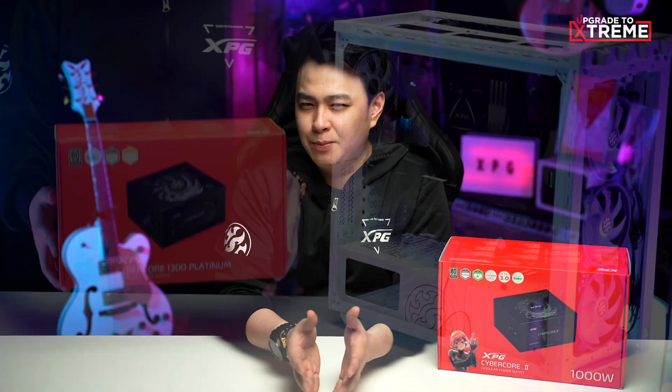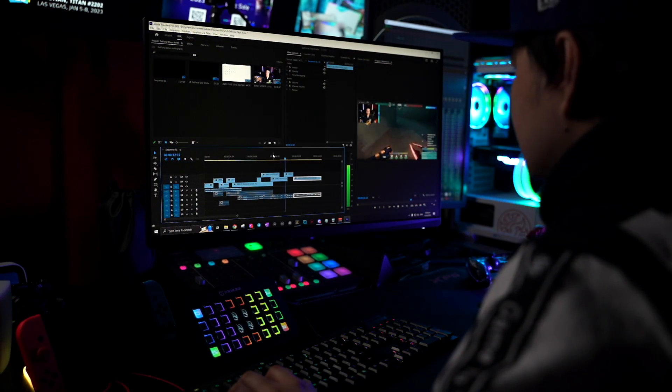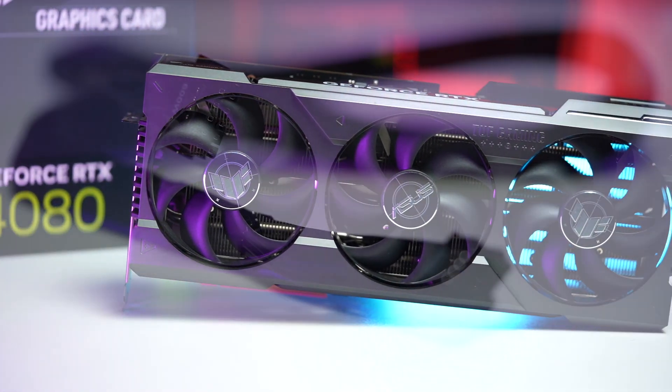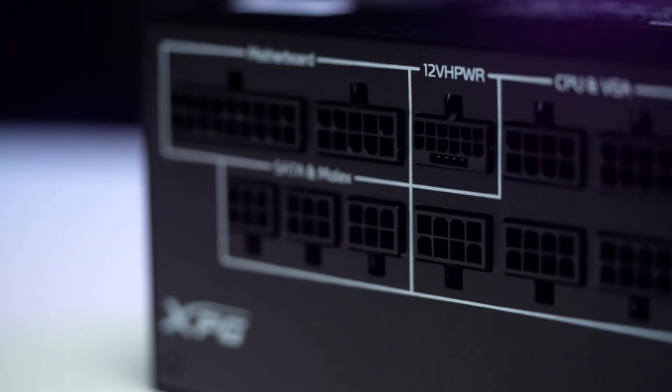Coming from the previous Cybercore version, I can confidently say its power efficiency is great — overclocking my 13900K CPU and 3090 GPU gave me no problems at all. That said, upgrading to the latest GeForce RTX 40 series GPU comes with a new standard: the 12-volt high power connector, which you can find in ATX 3.0 compatible PSUs like the XPG Cybercore 2. With this connector you won't have to worry about your GPU blowing up or connecting it incorrectly, as the 12-volt high power has its own dedicated slot.